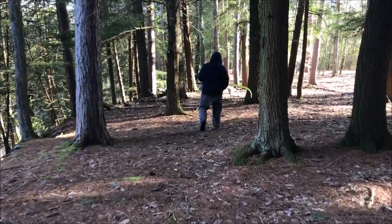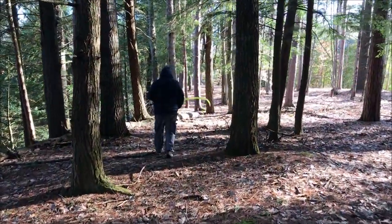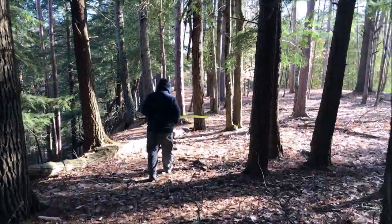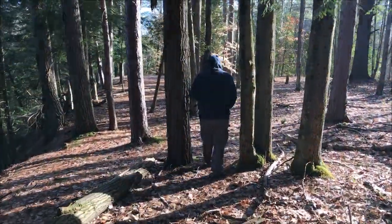Now we're just trying to hoof it to the fisherman's walk. We're taking the way down that we came up yesterday instead of the rope. Just trying to get to those fish that are jumping, man. It's super hard to not be excited when you see fish.